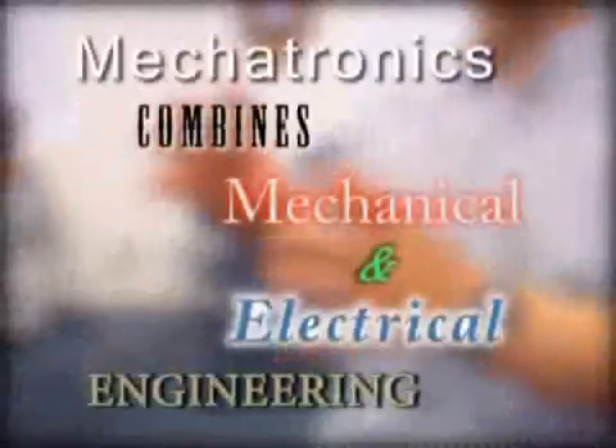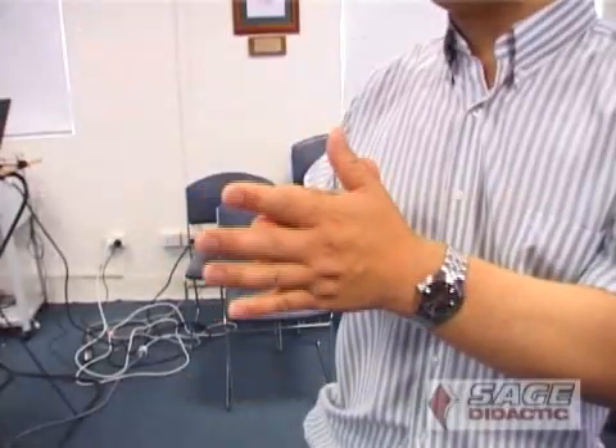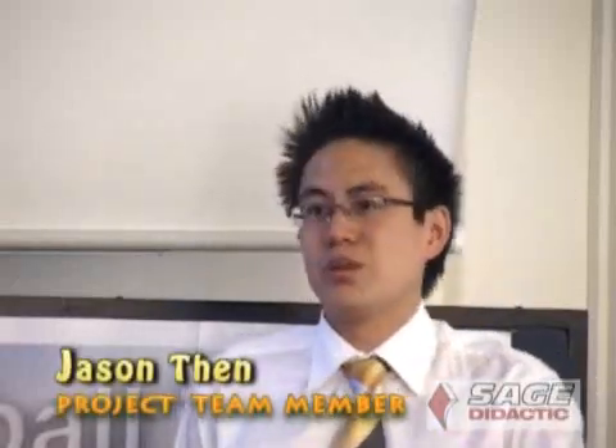This project is a mechatronics project. Mechatronics is a discipline that combines mechanical and electronic engineering together. This is a good application to put traditional mechanical engineering and electrical engineering, along with computer technology, together into a robotic project presentation.